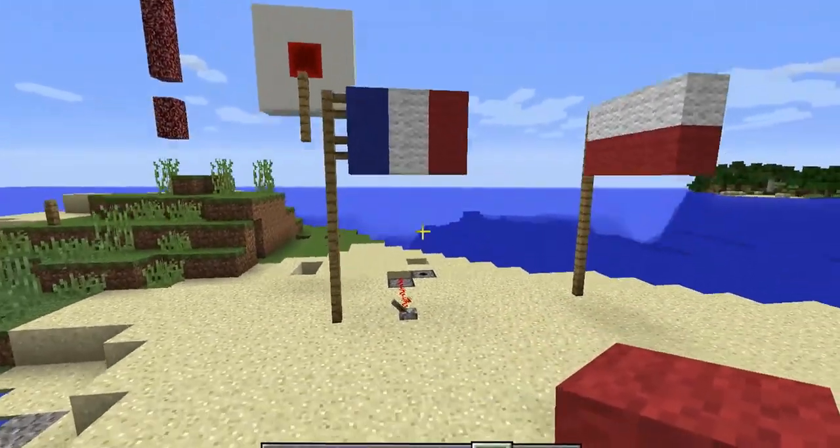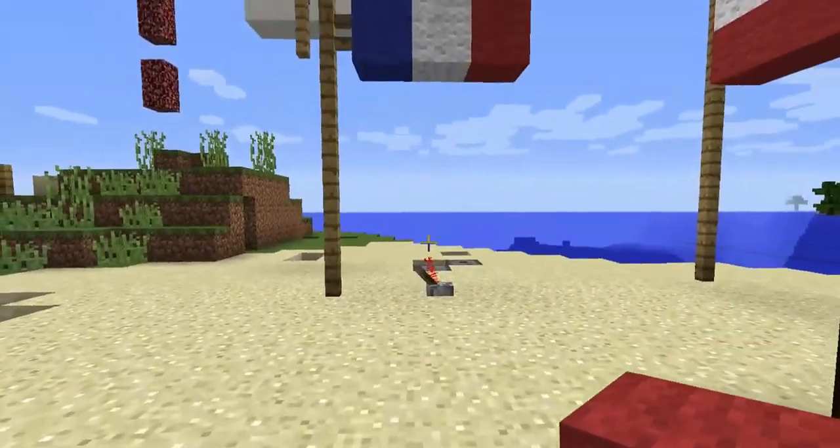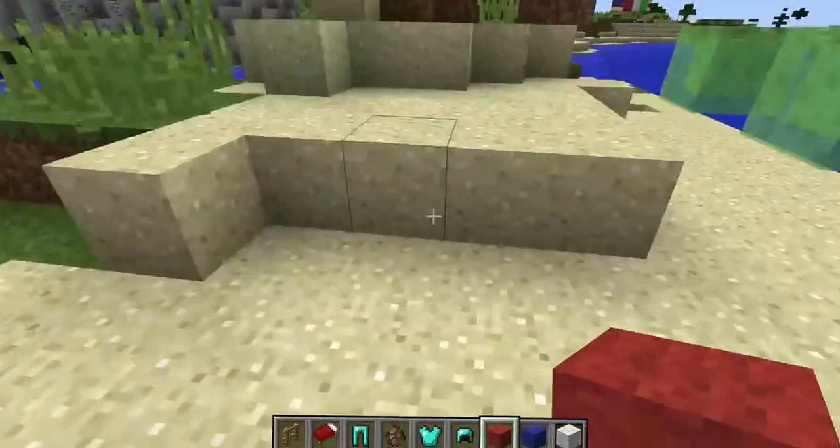It looks pretty good. I like it. It's pretty nice. That's how you build your flag.